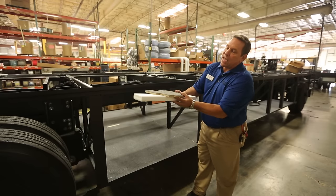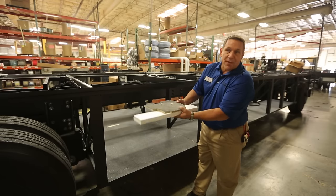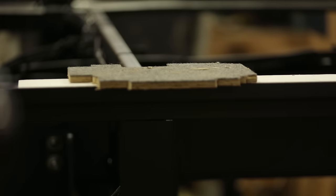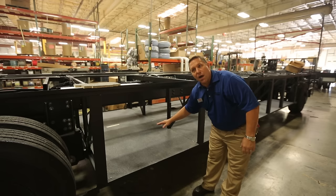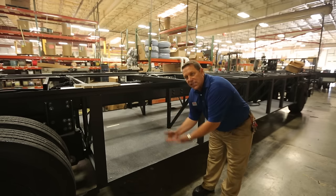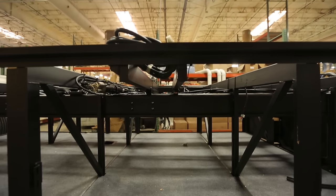We have a wood liner that goes on top of that, and it offers a floor that's close to three inches thick. It protects our water tanks from freezing up, and also cuts down on road noise and any other outside environmental things that want to come into the coach.